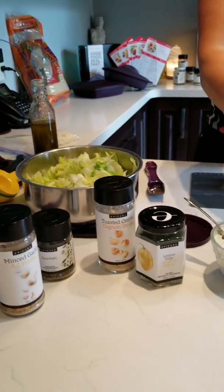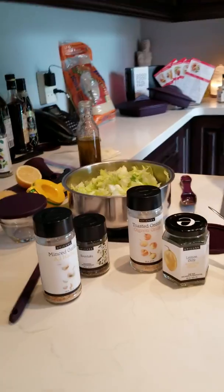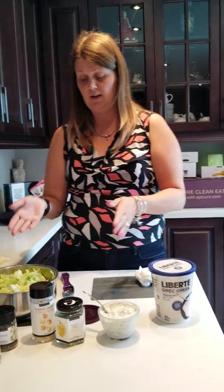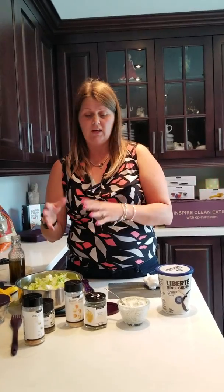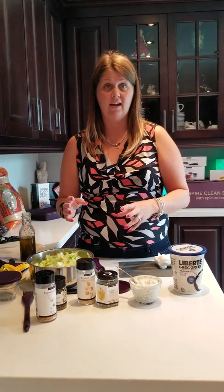I will tell you, with celiac disease, after going gluten-free, it's literally changed my life. And if you want to have a diet like this — people say what you eat changes your life and it changes how you feel. We really don't honestly believe that until we feel it for ourselves, and when we actually feel it for ourselves, then it's phenomenal and it's life-changing.